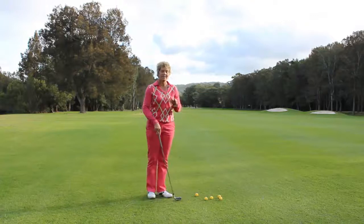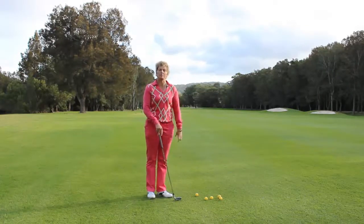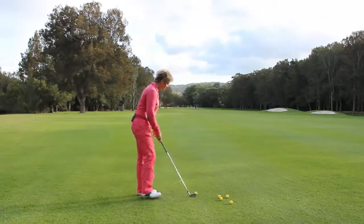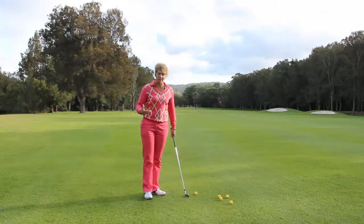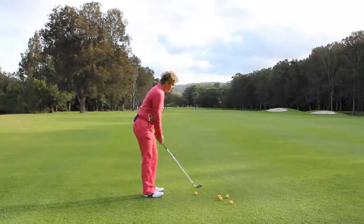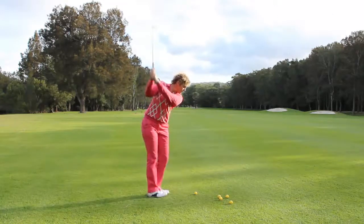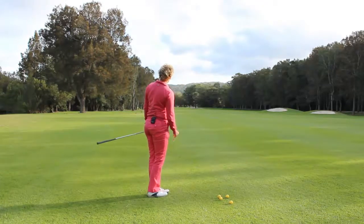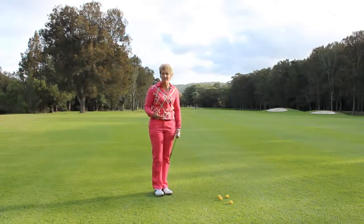I'm just going to demonstrate one, and then I want you to add that as part of your warm-up routine before you play. Don't worry about alignment or anything like that — you're just getting the feel because you're warming up. Get yourself set, feet together so they can't move at all, half a swing back, half a swing through — that's it. Just do that for about 10 shots, just getting the feel.